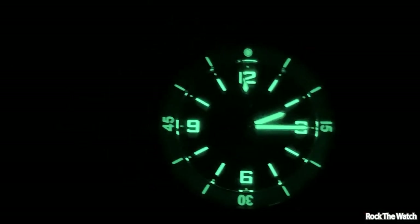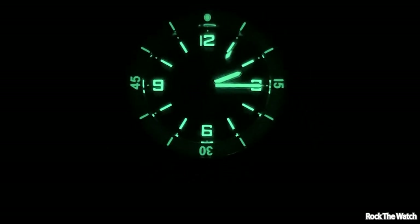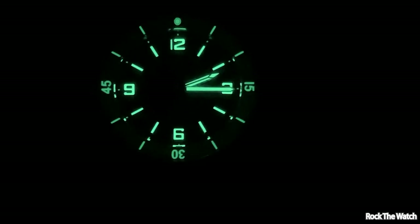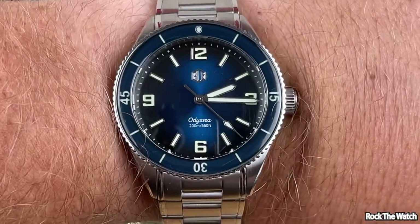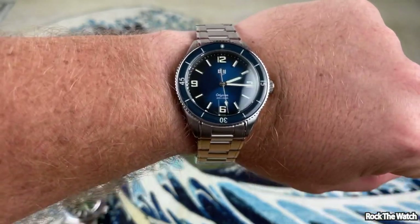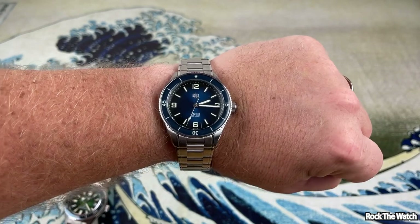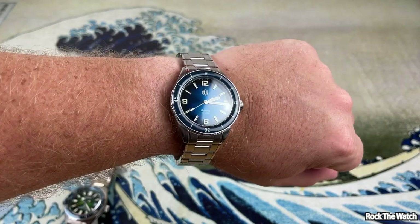Alright gents, there you are — that C3 Super-LumiNova is killing it. The lume pip at 12, the lumed bezel — you honestly can't complain about that. That is really nice. You know, I've said before I don't like to go below 40 millimeters and 39s don't really work for me, but on an individual basis I think this watch — this one would definitely work.